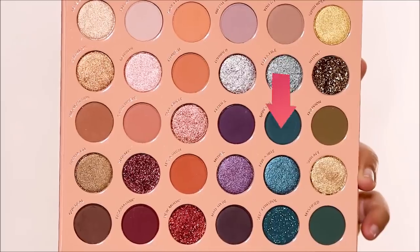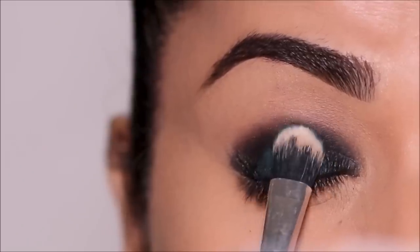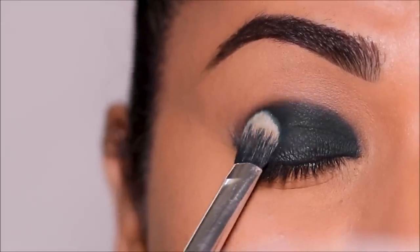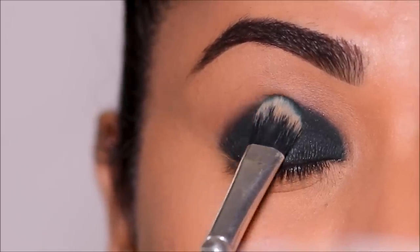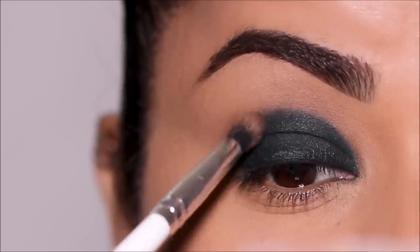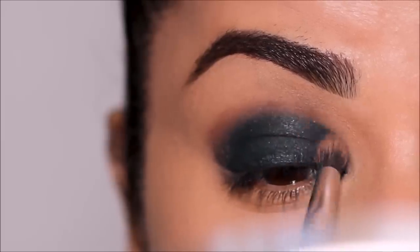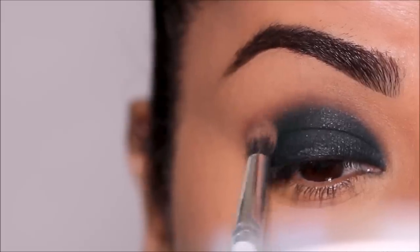To set the lid, I'm going to dip into 'Don't Deny,' a matte teal eyeshadow, with a flat shader brush and press it onto the gel liner on the lid. As you can see, it looks like a deep teal because we applied it on a darker base — if you had used a concealer or lighter primer it would appear lighter. Using that teal, I'm going to further diffuse the edges with a small blending brush by ColorPop, blending from the outer to the inner corner in small circular motions so it melts into my skin tone.